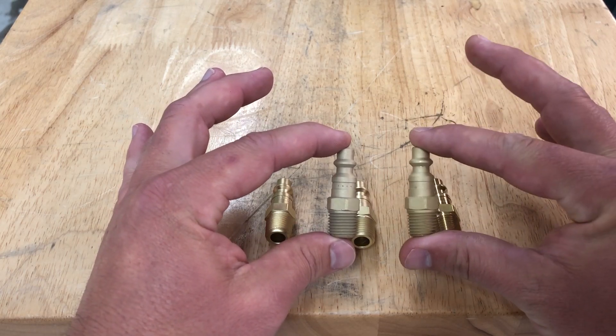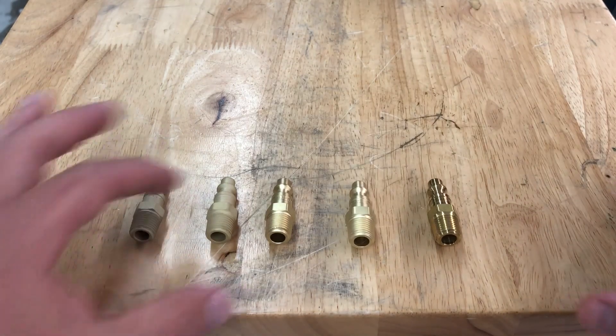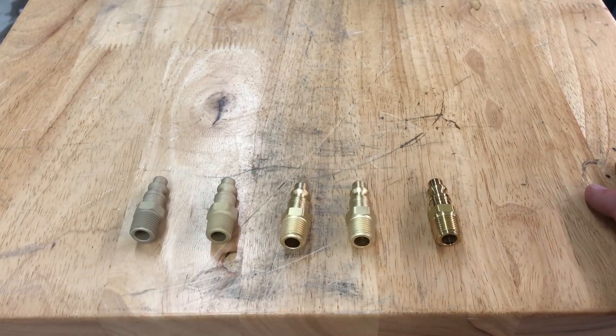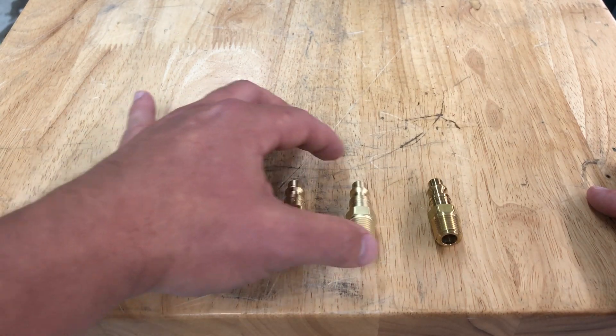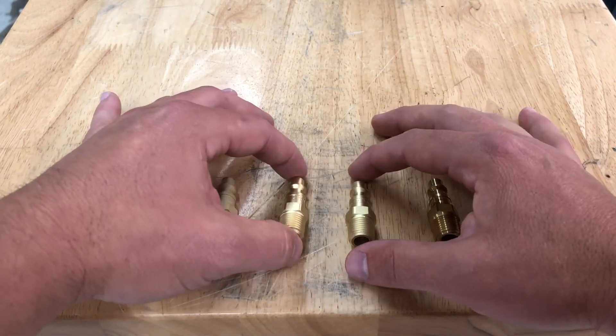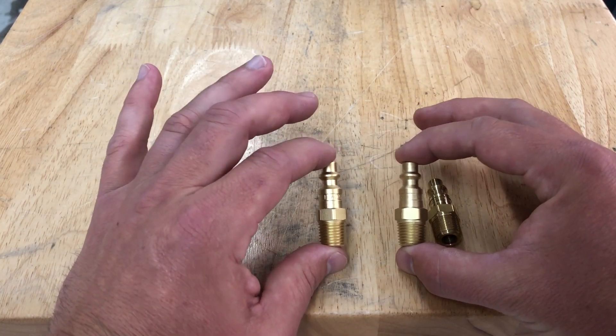Dry blast 220 versus wet blast 220 — you can see the difference just between those two parts. Look how much more dull the dry blast finish is compared to wet. We're only looking at the difference in finishes here, not coating prep or surface finishing specs. In my opinion, glass bead always wins when you're looking for an aesthetical finish.